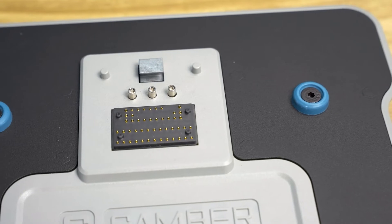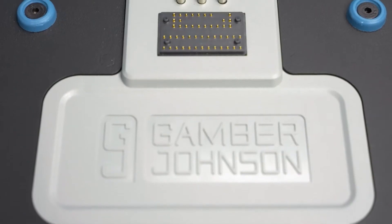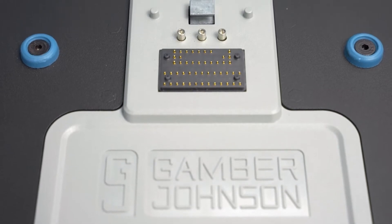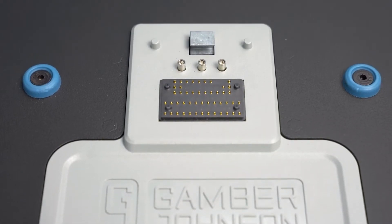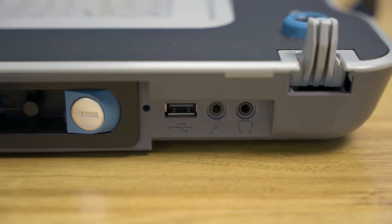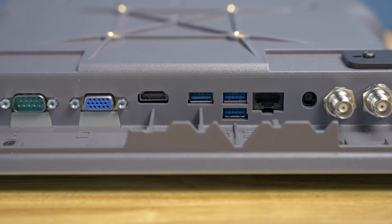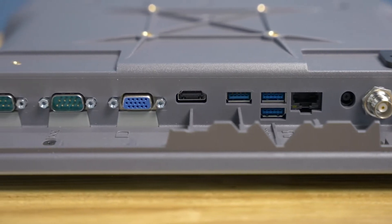The docking connector is located here. Be sure not to drag anything across the connector at any time, such as the laptop, clothing items, gloves, or bags. The dock features a full assortment of ports and RF connection to accommodate all peripherals needed for mobile workers to stay connected throughout their day.